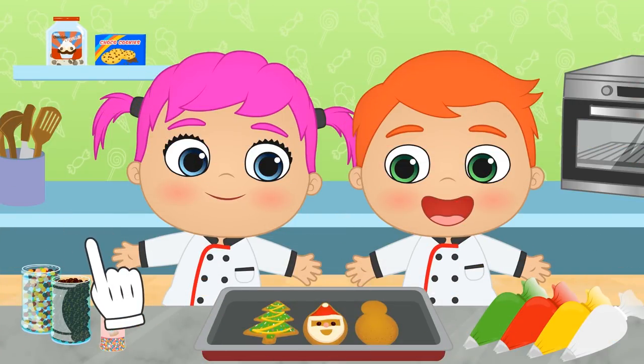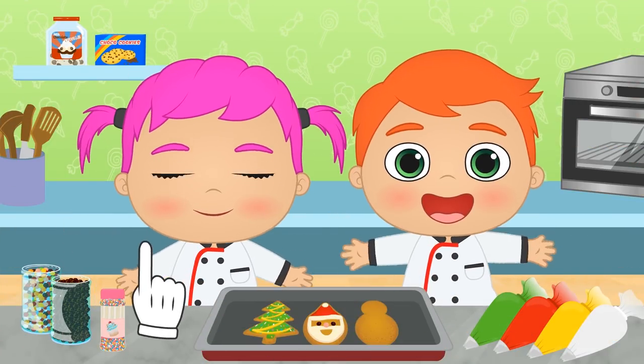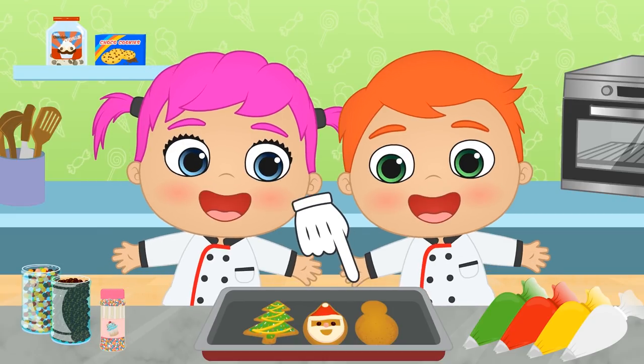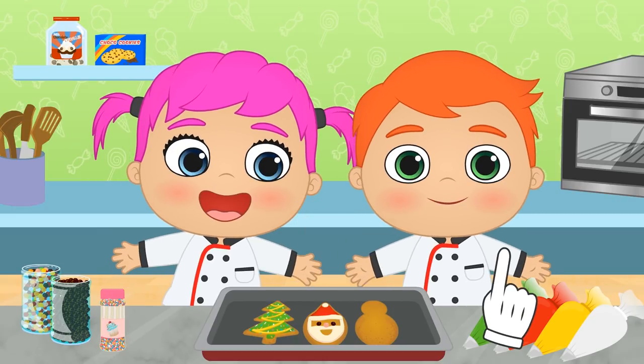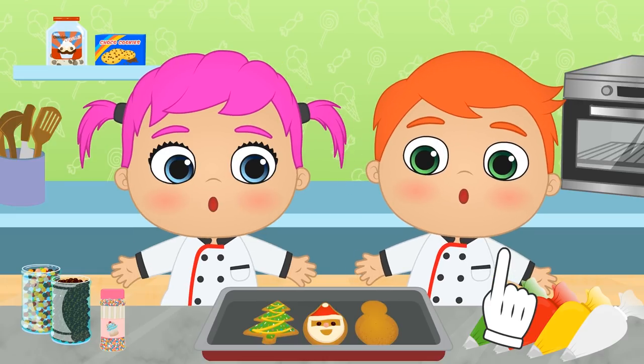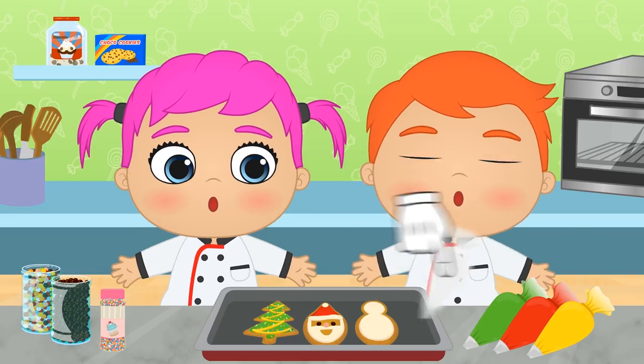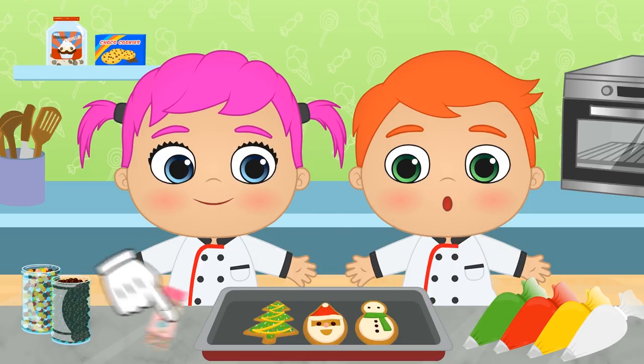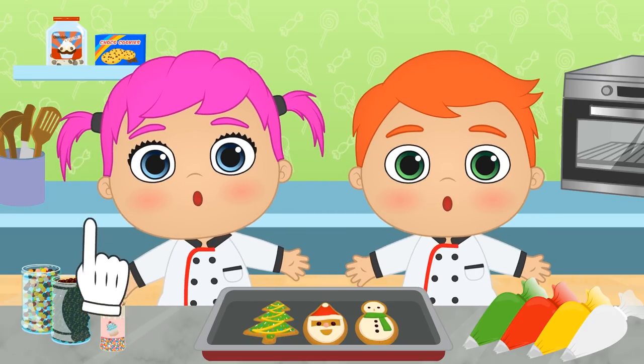Do you like it? These are for you, and for me! Here it is — now you have to guess what Christmas element this is! We use the piping bag... there... and we also decorate it here. Perfect! Have you guessed it? It's a snowman!